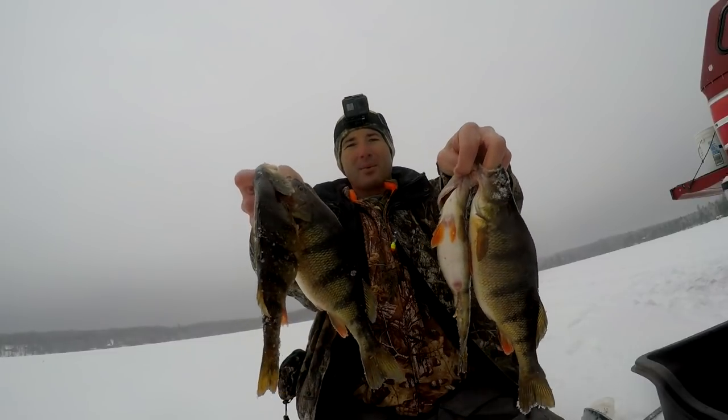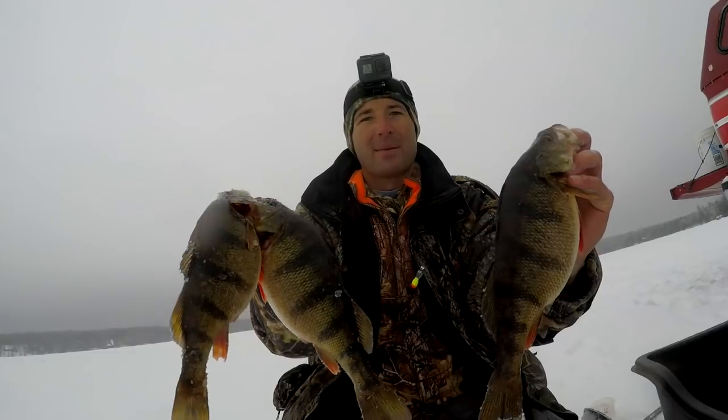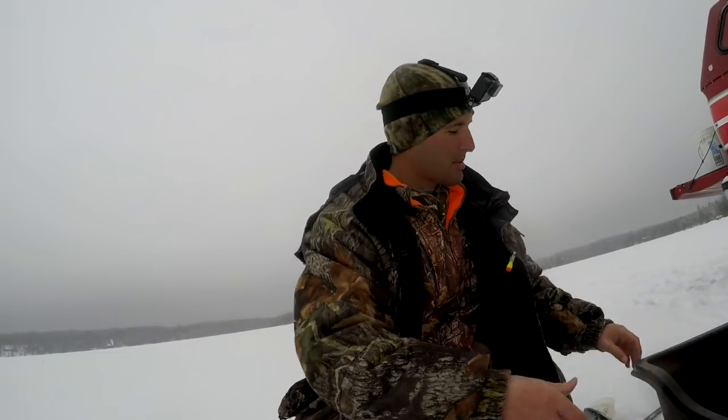All right guys, that's it for today — I've got to head back home. We did pretty good today out here fishing the mudflats. We got some real nice perch — look at that tanker, we had some real good ones. That's going to be the pattern for catching perch for at least the next couple weeks — they're going to be out cruising these mudflats eating these little bugs. So get out there and get on this perch bite because it's starting to pick up.